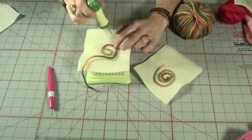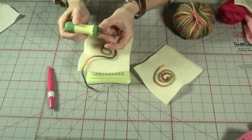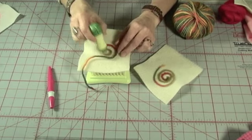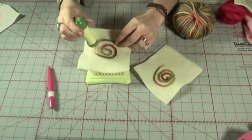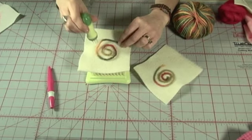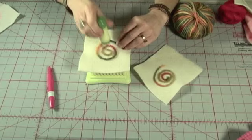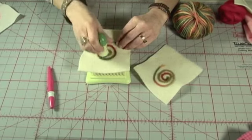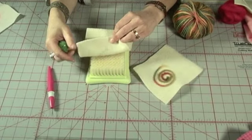You don't need to stab too deeply, just enough for the barbs of the needle to pass through the foundation layers. Put a few more inches of yarn on and continue stabbing. Check the yarn position and keep stabbing repeatedly until it is securely anchored. This may take a while so keep at it. Occasionally lift the foundation fabric to check that it's secure.